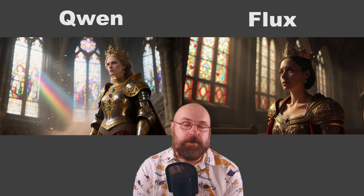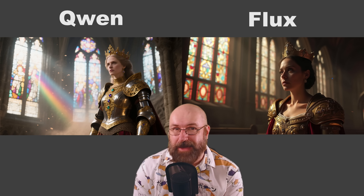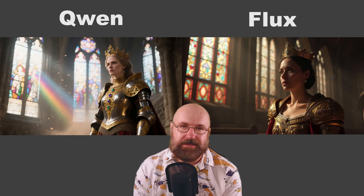Here we have a queen in her beautiful armor standing in a cathedral. I really like the Gwen version. I'm a little bit on the edge here because the Flux version is also very nice. The only thing I don't like about the Flux version is we have the classic Flux face, and also the composition is very centered. Next, we have an image with an underwater temple and a diver exploring it. I want to give it to Gwen because of the playfulness, the Buddhist statues, and the light coming from the torch. Everything is very atmospheric.